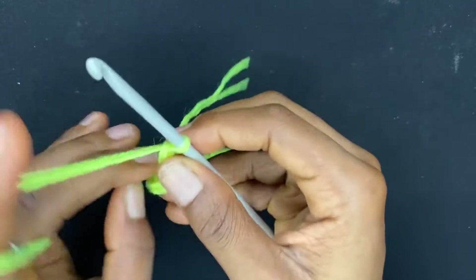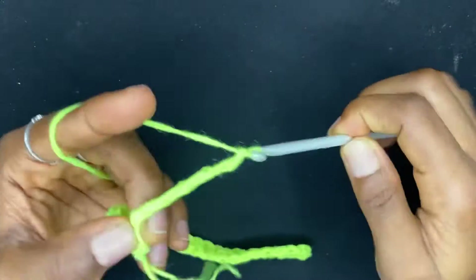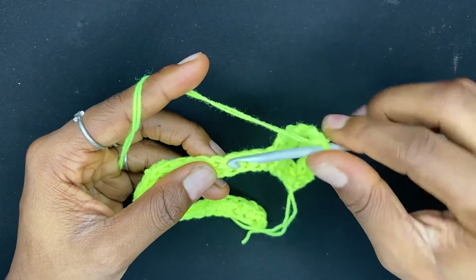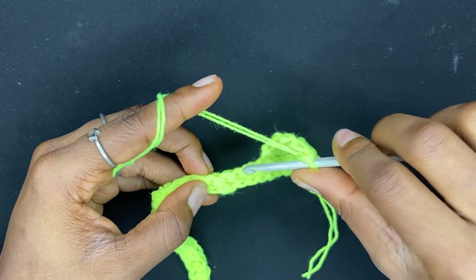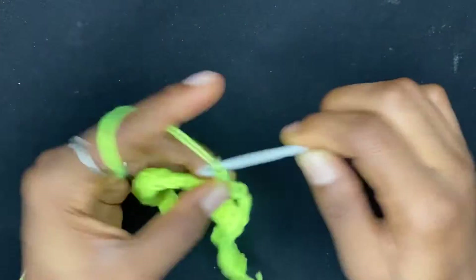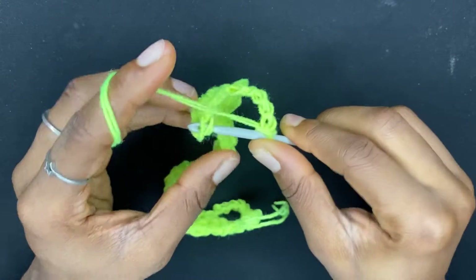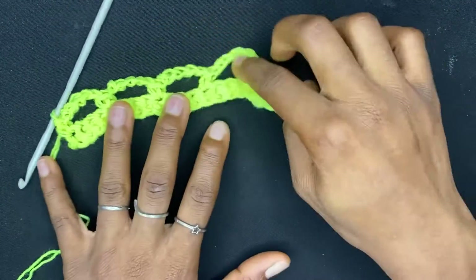To begin row two, chain one and turn, and do a single crochet in the first single crochet. Chain five, skip three single crochets, and do a single crochet in the next one. Chain five again, skip three single crochets, do a single crochet in the next one. Continue like that until you get to the end of the row. I'm just doing my last single crochet in the last single crochet from the previous row, and we have just finished row two.